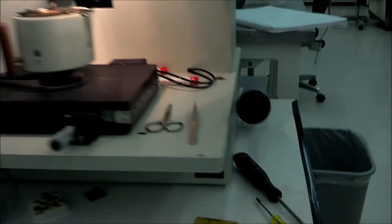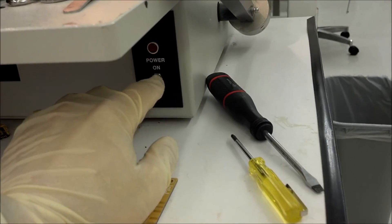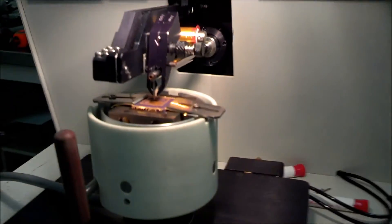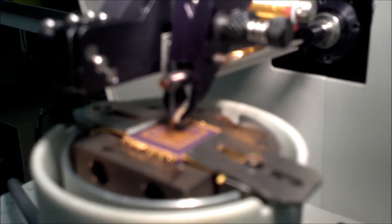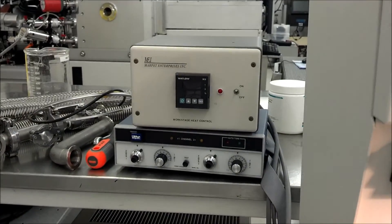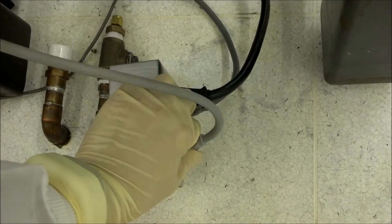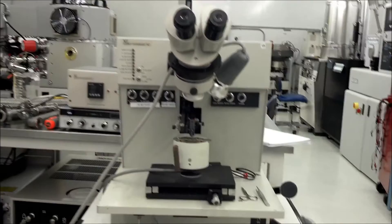When you're done using the wire bonder, go ahead and turn the power switch off. The power light will turn off and in the top left you'll see the indicator lights turn off. The clamp will automatically close shut to help the needle stay threaded. The work stage heat controls and the bond power and time controls will also turn off. The last thing to do is unplug the lamp from the power outlet. Thank you for participating in wire bonder training.